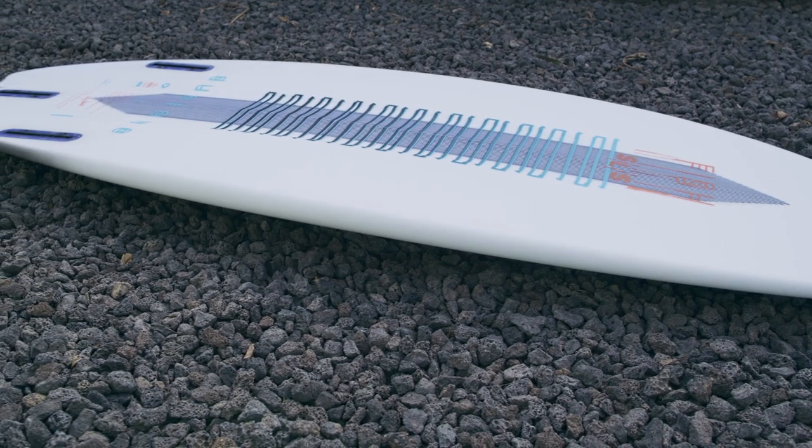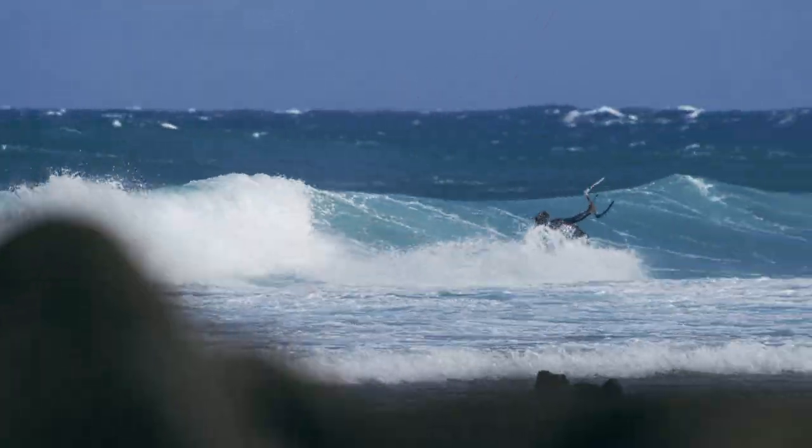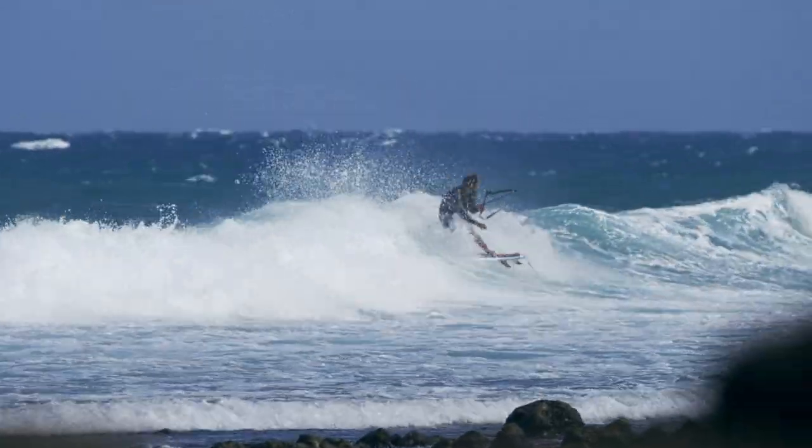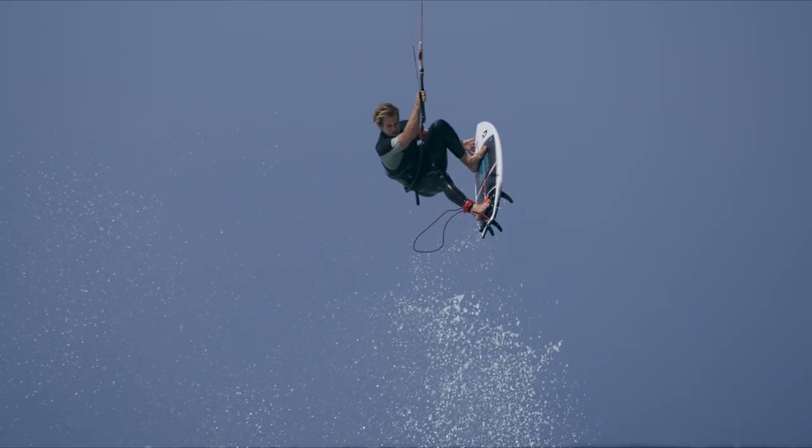The Fish SLS is a dynamic ride that is surprisingly versatile. From one foot to overhead waves, the Fish SLS continues to punch way above its weight.